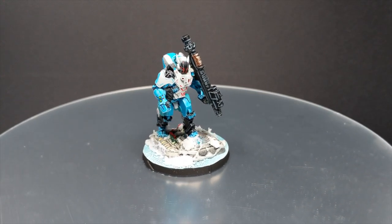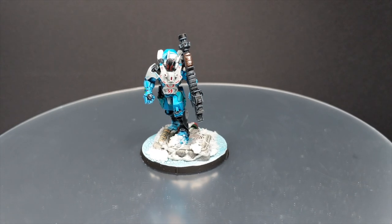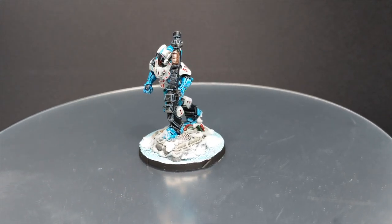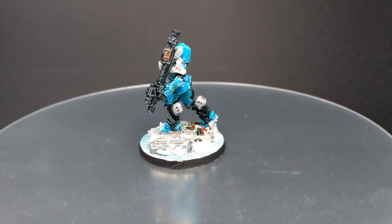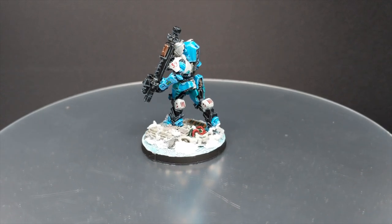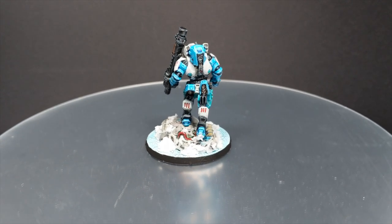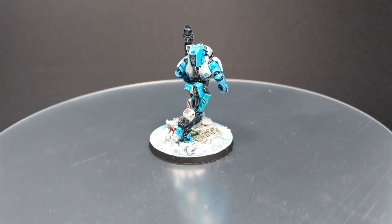Hello guys, Dejan here. Welcome back to the channel. In today's short video I will try to explain how to paint a Boeing soldier from Beyond Operation Kallstrom for Panossiani Army. In this video I will show you how to paint his base and miniature itself. So sit back, relax and let's do it.